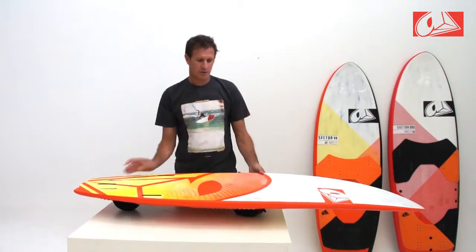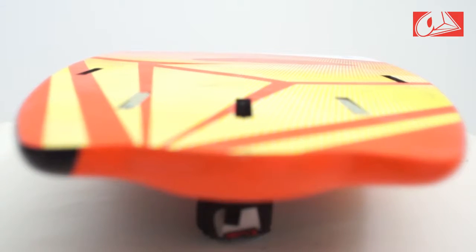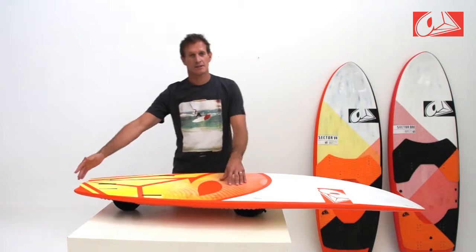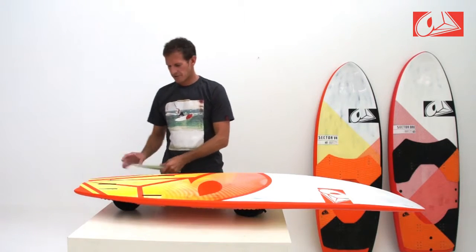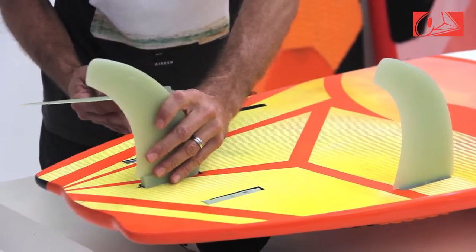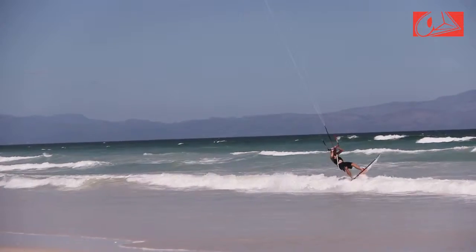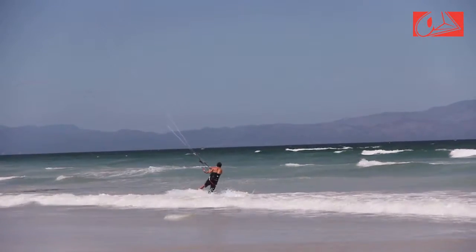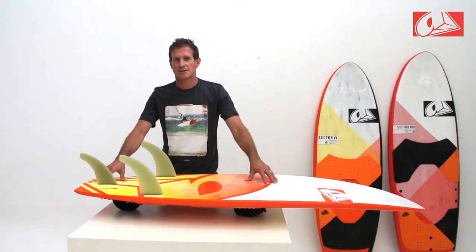Looking at the bottom of the Sector 54, in terms of bottom shape you have a slight double concave going to a slight V. The rocker is basically still a relatively flat rocker with a small amount of tail rocker to enhance the turning. Looking at the fin configuration, you have a Carver tri-fin set. The Carver fin set gives the best turning capabilities from the board. It can also be set up in a quad-fin race set, which gives the board more drive and stability at speed.